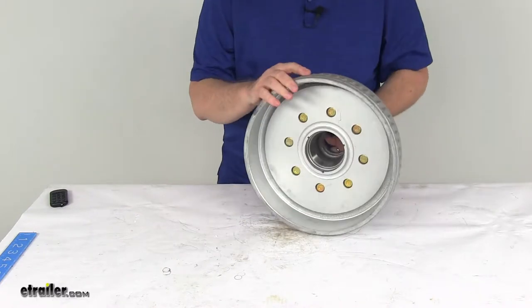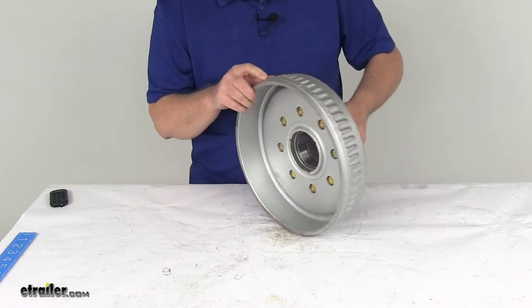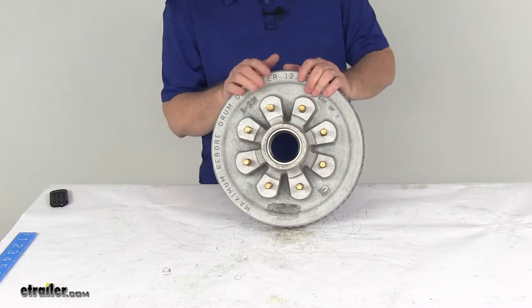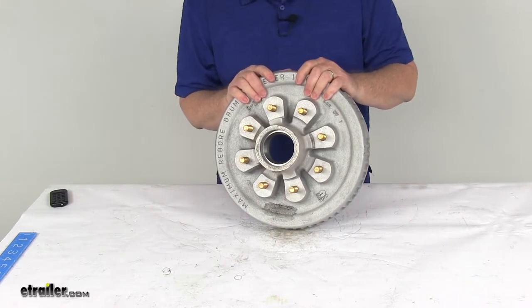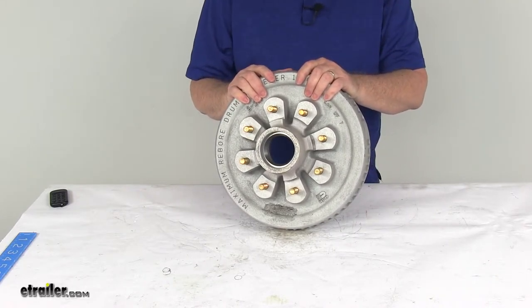This is designed to work with 12-inch by 2-inch electric and hydraulic brake assemblies. The application on this is 5,200 pounds, 6,000 pounds, and 7,000-pound axles. The weight capacity on just one of these hub and drums is 3,500 pounds, so when used with one on the other side of the axle, it'll meet your 7,000-pound maximum trailer axle capacity.